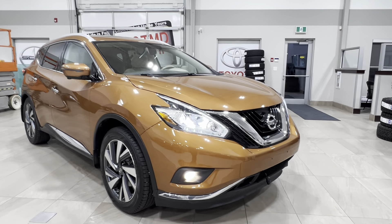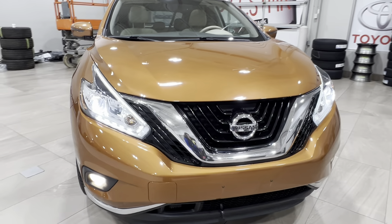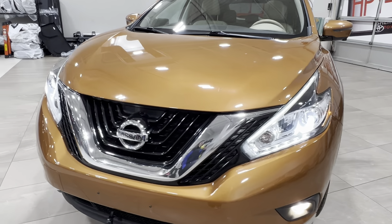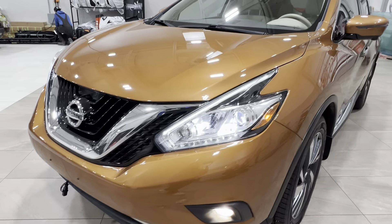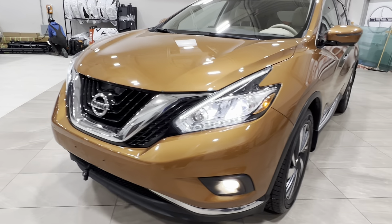Starting up front, underneath the hood, we have a 3.5 liter V6 engine with automatic transmission. It gets up to 260 horsepower, 240 pound-foot of torque, and tow capacity up to 1,500 pounds.